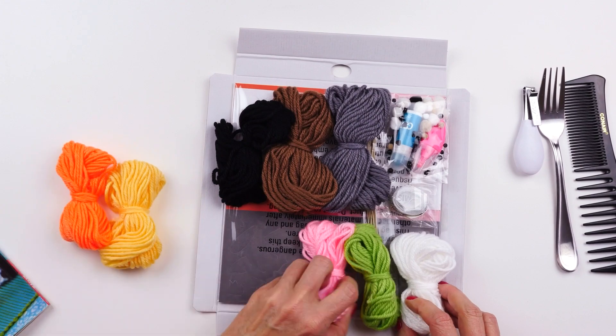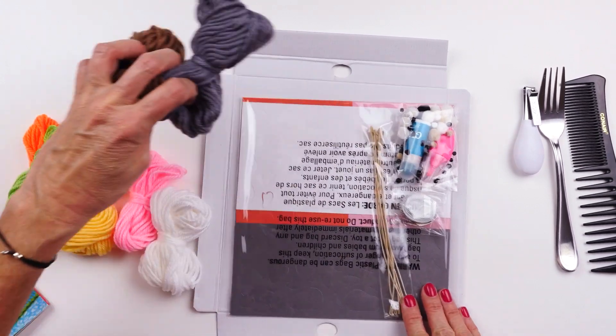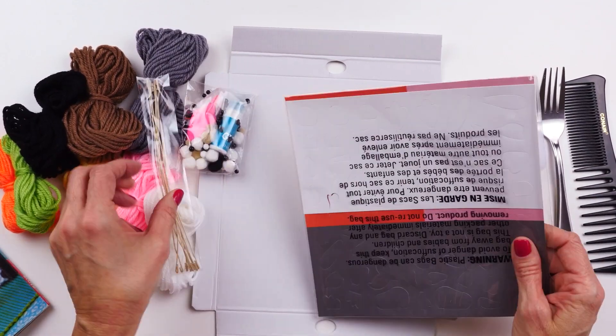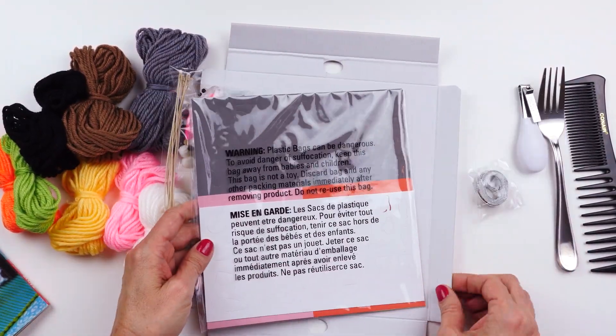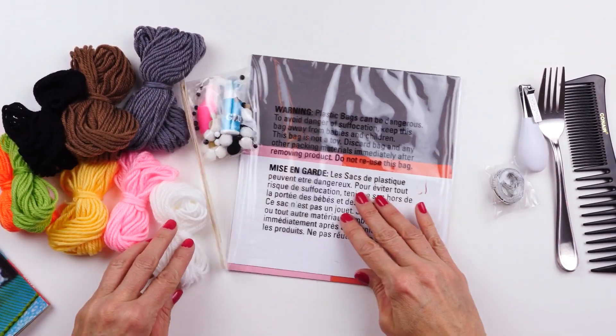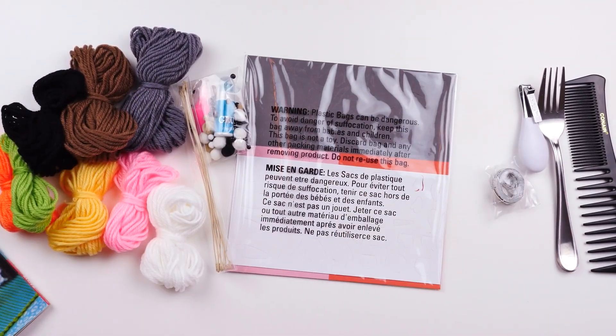One, two, three, four, five, six, seven, eight different colors of yarn, glue, pom-poms and eyes, a measuring tape, some wire, and these little cutouts — they'll be the embellishments like the ears and maybe the nose and things like that to make our little Peppa Pig.